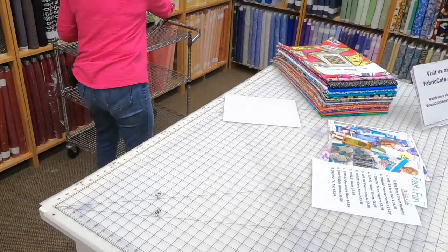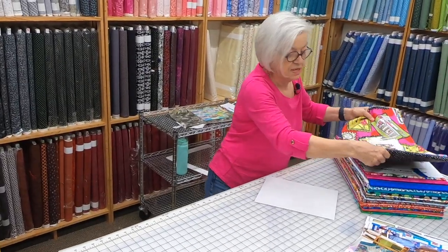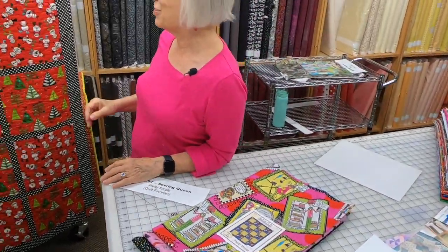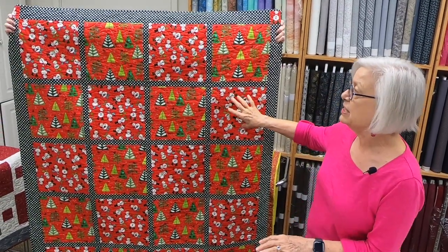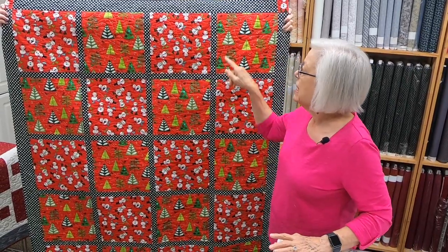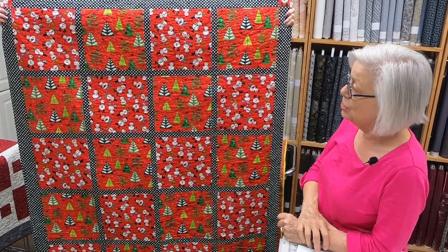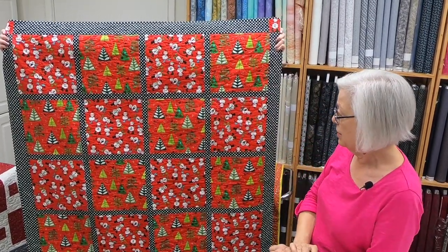The next one that we have is called the Sewing Queen. I've got some cute sewing fabric to show you. This is the recommended pattern. We don't have this fabric, but you can see another good example of two very busy fabrics. We even made our sashing kind of busy too with that little black and white polka dot, but this is super fun. You can see how it separates out your busy fabrics with your contrasting color.